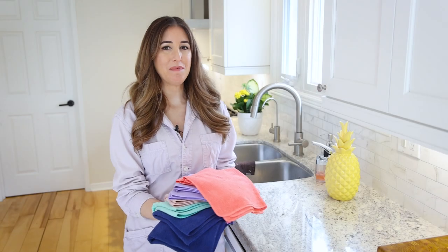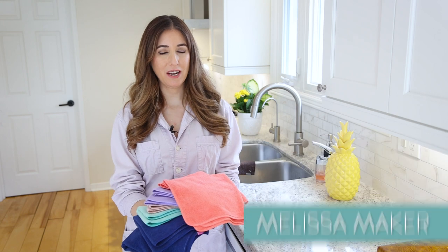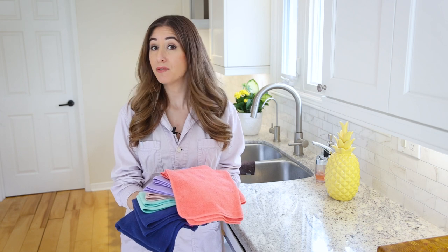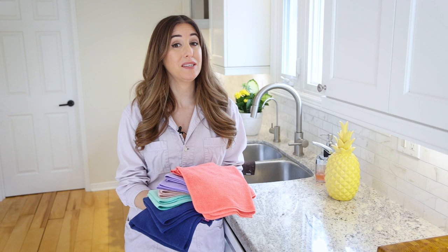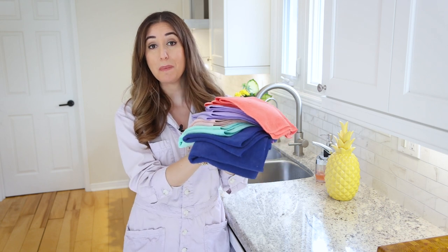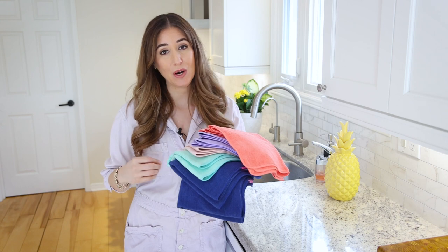Welcome back to the Makers Clean channel. My name is Melissa Maker and I am the resident cleaning expert. I've had a cleaning business in my hometown of Toronto since 2006, so I know how to waste time cleaning, how to save time cleaning, and how to get really good results. That's why in this video I want to talk about all the different ways you can use microfiber to clean.